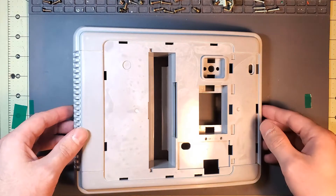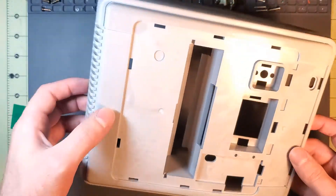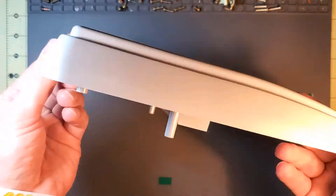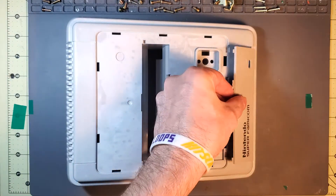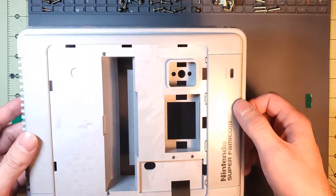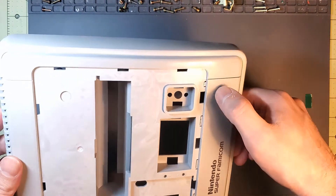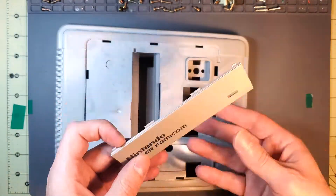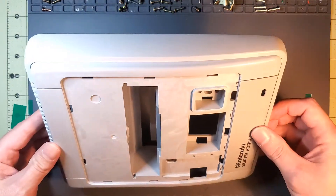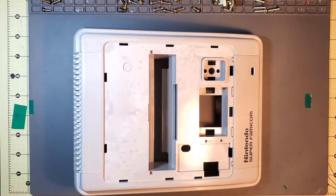So this is an update: I got rid of the splotchy finish on the main part of the body by wet sanding the entire outside area that's going to be visible. The problem is this isn't exactly the same color anymore, and the texture is different because I sanded off the fine texture that was on there normally. But having a slightly smooth exterior is a lot better than having a splotchy one, so I'm going to call this good enough for now and get back to the electronics work.